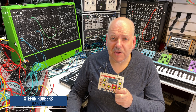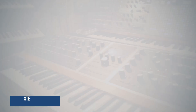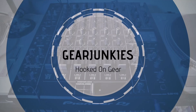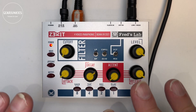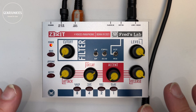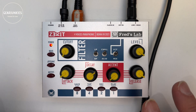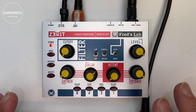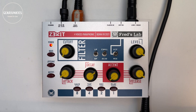Hello, welcome again to GearJunkist TV and a new video. Today we're going to take a look at the FreshLab Zekit. The Zekit is a small analog-digital hybrid synthesizer and it is available ready-made or as a kit. We got the kit version and in this video I will show you the parts, describe the assembly, and review the end result.